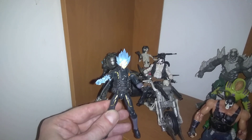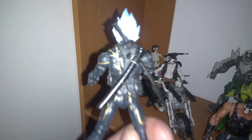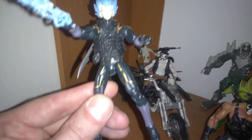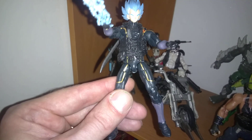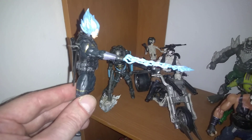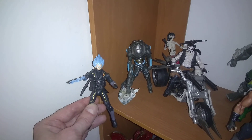The lighting's a little off, but Vegeta is sweet. What I did was I gave him a blade on his back, gave him a gray and black suit — which is actually an X-Men suit — and gave him a lightning hand, which makes it look like he's doing one of his major attacks. He came out amazing.